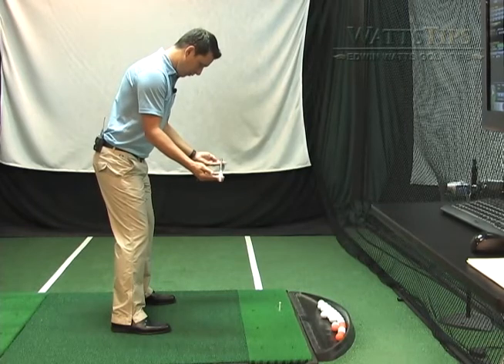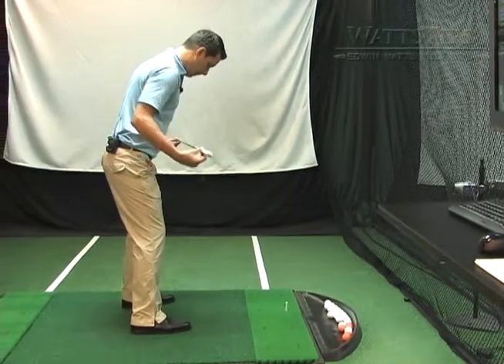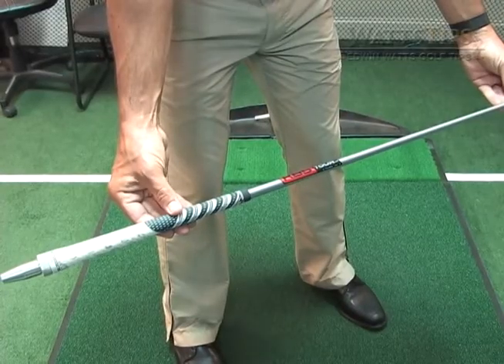When you hear people refer to an open stance, an open stance is where their feet, knees, and hips are pointing to the left of the target.